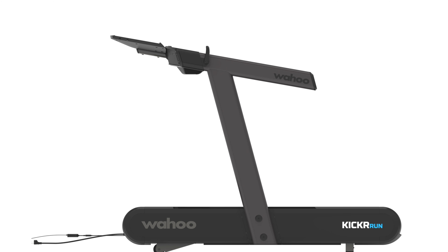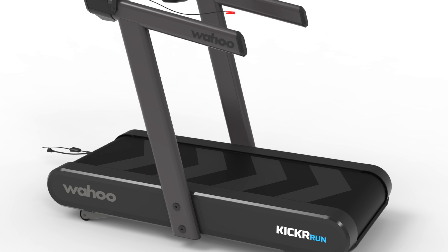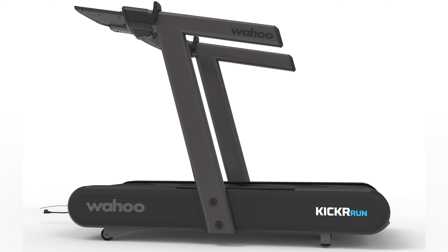Right off the bat, you will see the Kicker Run has a sleek modern design and when you see it, you know it is a Wahoo. The belt features those signature Wahoo chevrons and you will spot the Wahoo logo on the side handles, main deck, and right next to the Kicker Run logo. The running deck looks very sturdy from the pictures and has a premium look — it has a Peloton Tread Plus or Woodway look with a continuous belt design, which I really like.